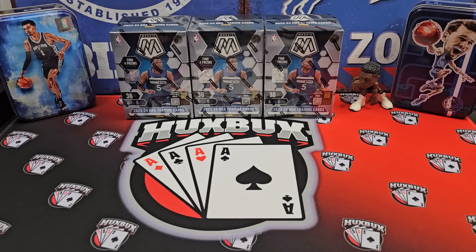Do I like Mosaic? Yes. However, historically, Mosaic retail has been a pretty bland product. It just kind of delivered the same old parallels over and over again. The question is, did these improve like every other 2023 retail basketball release? The answer is yes, they did. But did they improve enough to justify you spending your hard-earned dollars on these? We're going to find out and attempt to answer that question.